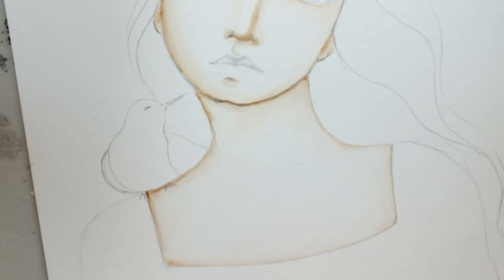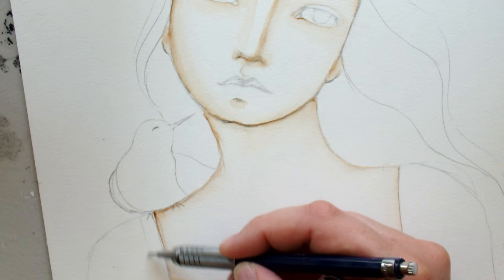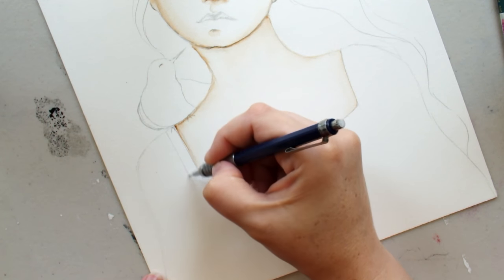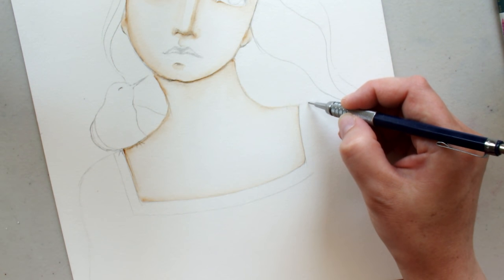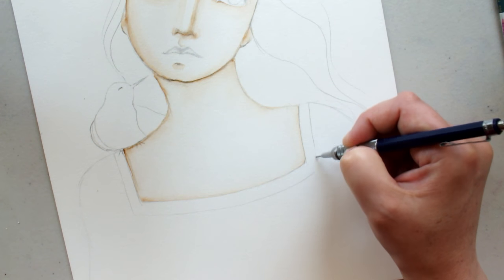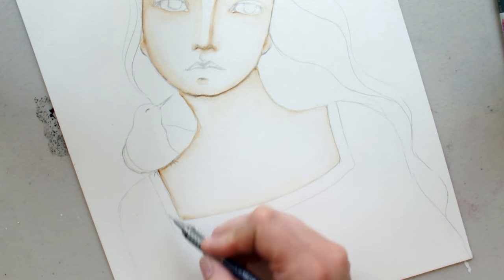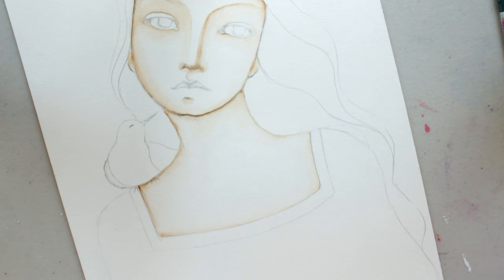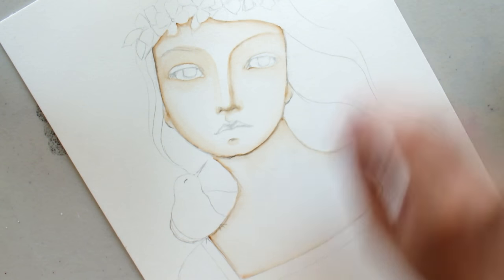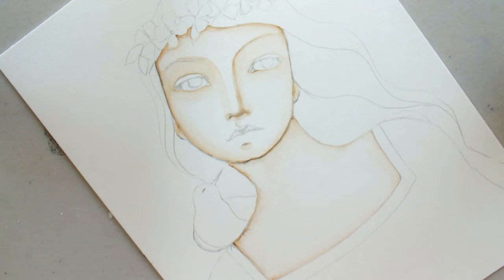I decided that I should give her a little bit of decoration on her shirt — nothing crazy — I'm just pulling a line down here and coming around, trying to keep an even amount of space all the way around, drawing it around. We may add dots or maybe some crisscross lines in there — I'm not sure yet, we can do that when we're painting. I thought it would add a little more to her. I'm going to take my number four round watercolor brush and start adding some color into her face.